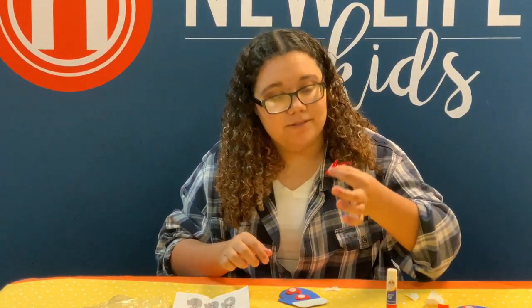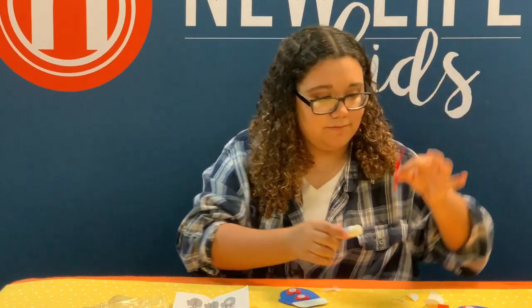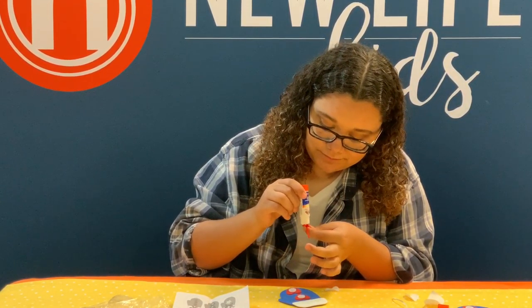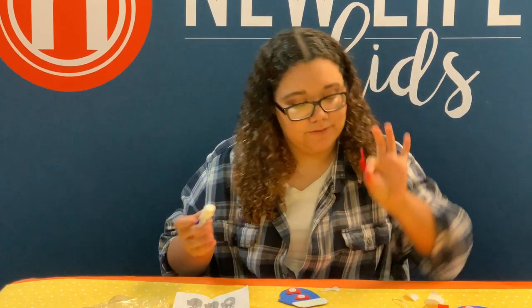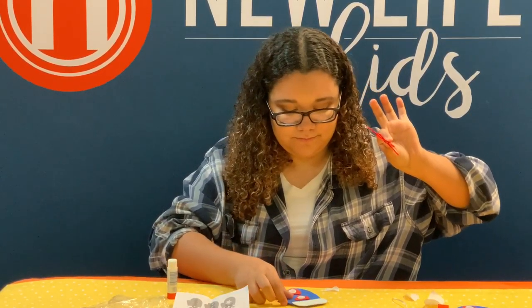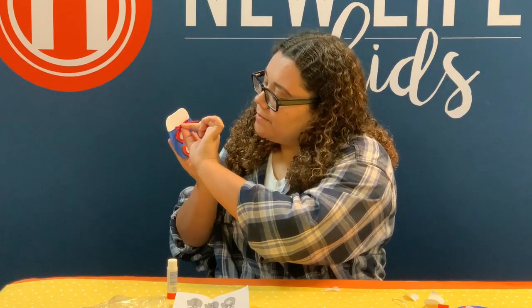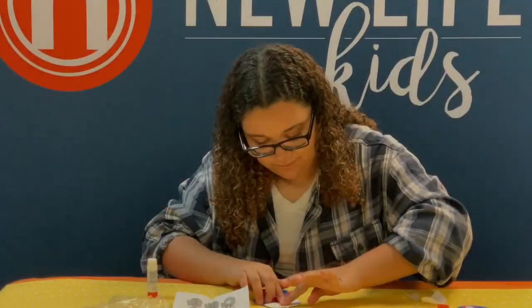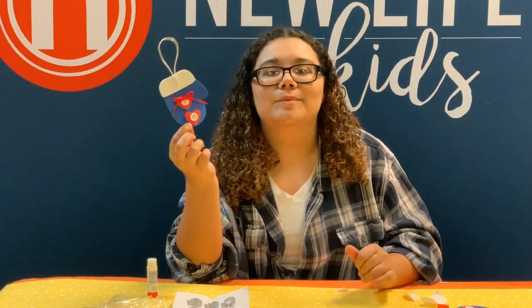Then you're going to take the red ribbon and put the glue right in the middle of the little ribbon, and glue it right above the first heart. And that is how you make the blue mitten ornament.